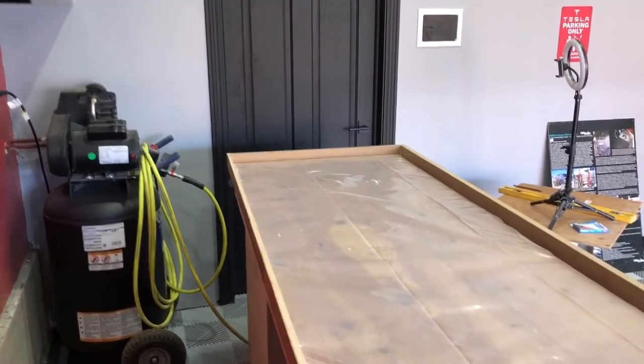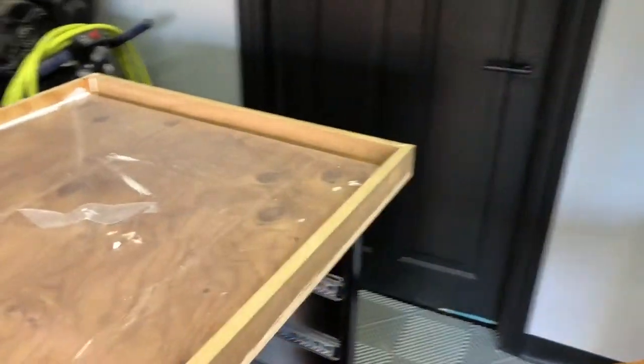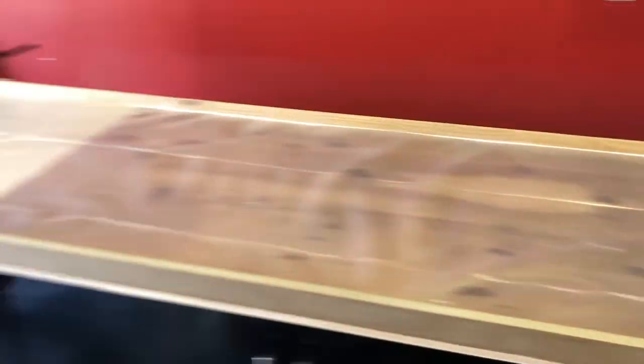Just to be sure everything is watertight, I siliconed all the way around the edges anywhere I thought it could possibly leak. You want to double-check before you're pouring because you don't want a mess and you don't want to waste any concrete. Just give it some silicone caulking, make sure it's tight as a drum, and it'll hold your concrete without making a mess.